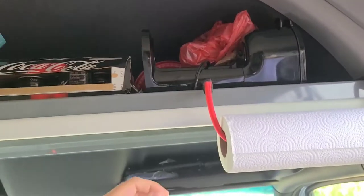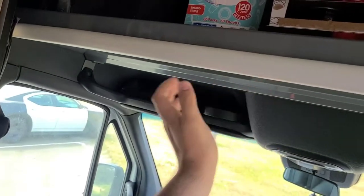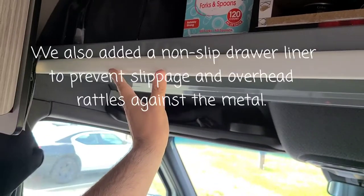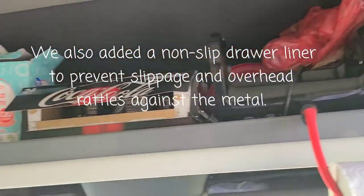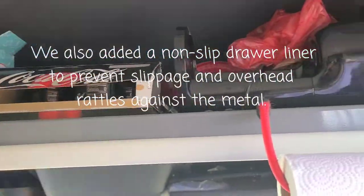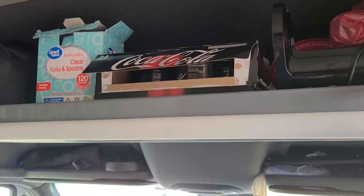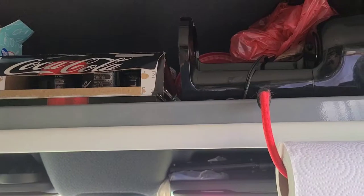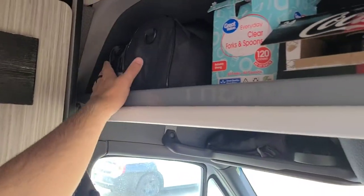One of the mods we did was put this baby bumper right here because this is kind of a sharp edge, so this bumper really helps a lot. And up here is just a bunch more storage that we use as an extended pantry — Cokes, beer, extra throwaway utensils, the coffee maker. And our hygiene bags are over here.